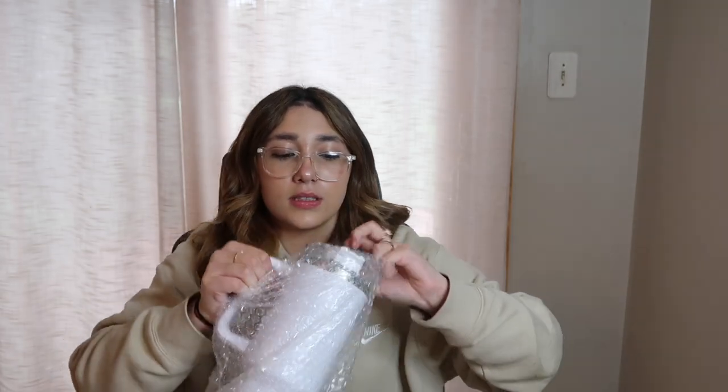Next item is this white box that I'm going to open. We actually have this big Stanley dupe — it's very big. It does come with a straw; it's reusable, obviously. It's a milky white color, and it'll keep your drinks cold for a very long time, just like a Stanley, but a little bit cheaper and really, really big.